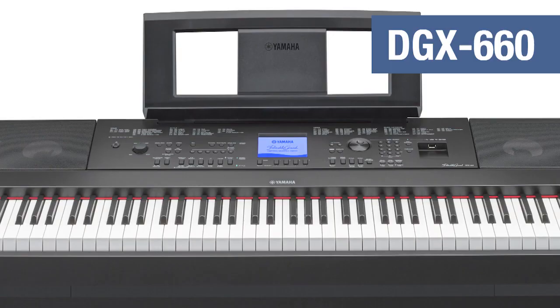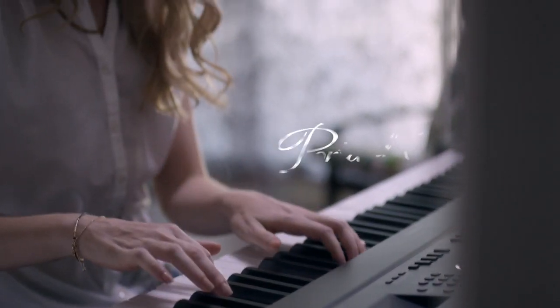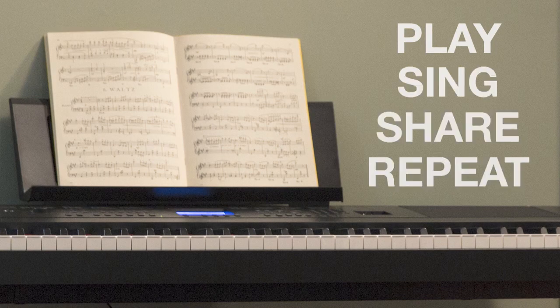The new DGX-660 Portable Grand is an ideal digital piano for piano students, hobbyists, and singers of all ages. Play, sing, share, and repeat.